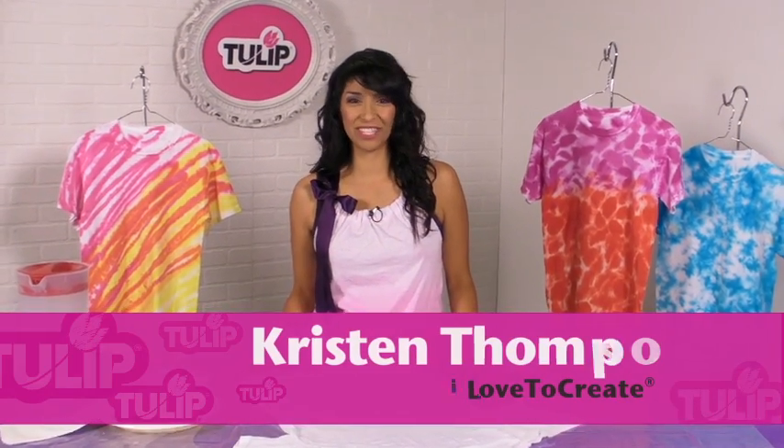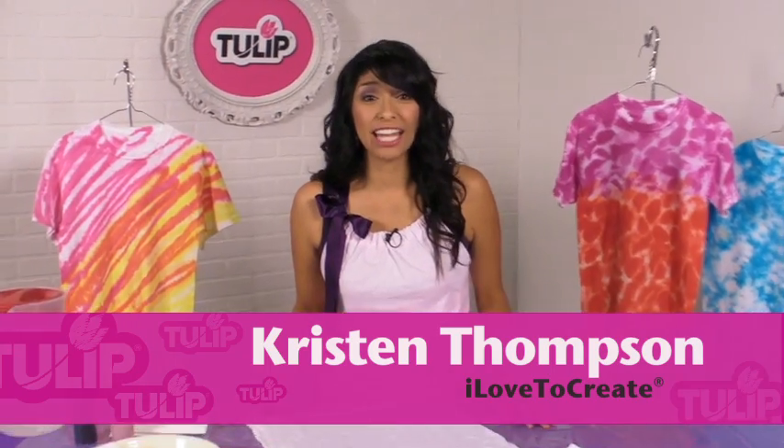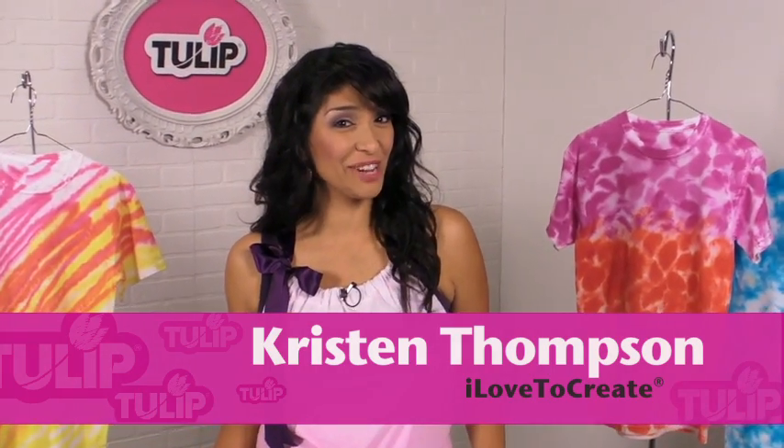Hi, I'm Kristen Thompson with I Love To Create, and today I have a fun and easy tie-dye technique just for you. But before we can get to our fun, we have to prep.